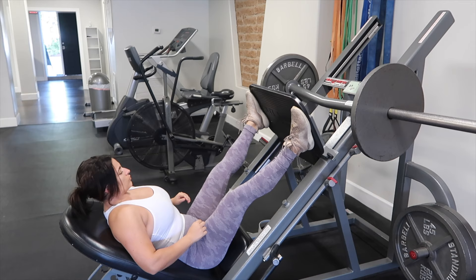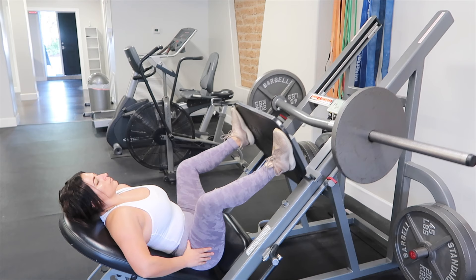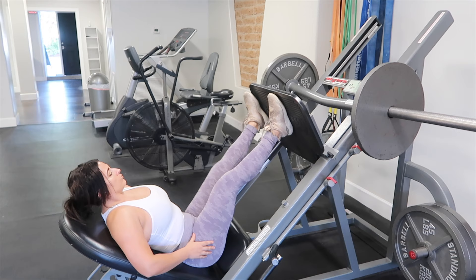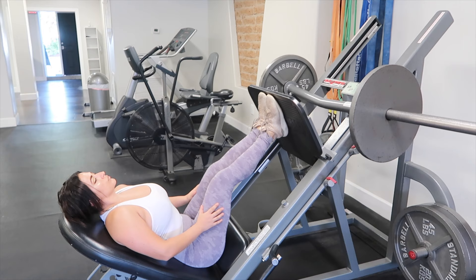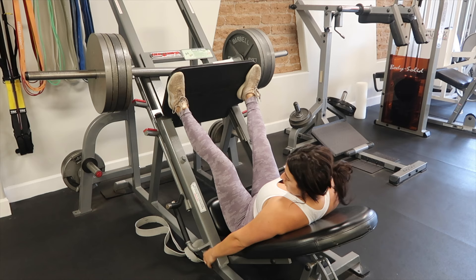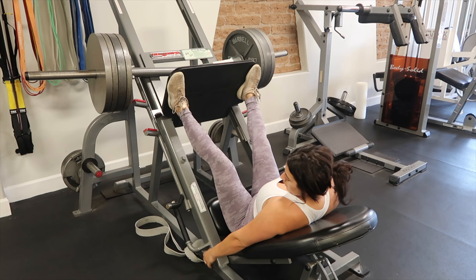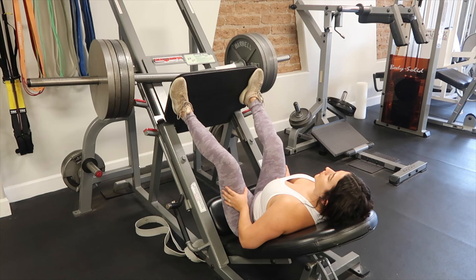So we're gonna start with leg press. You're gonna put those legs out as far as you can with toes pointed out just slightly — this is more of a sumo stance, so this is going to hit your inner thigh a little bit more. And then I'm going to superset that with close together to work that outer thigh. I'm trying to build my overall legs, not just one area, so it all depends on what you want to target. Bringing it down as far as you can, making sure you're breathing, exhale while you push up, and then pay attention to your knee position — if your knees start caving in on that wide part, make sure you're pushing them apart as you come down. I'm going to do about three sets of 10, four sets total. Make sure that you're holding on to the handles — I have T-Rex arms apparently, because I can't reach the handles on this machine, which is why my hands are on my legs.